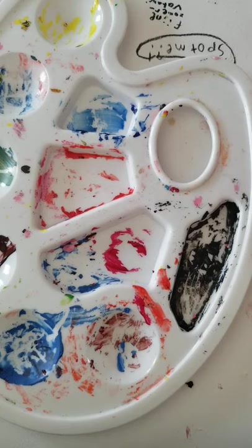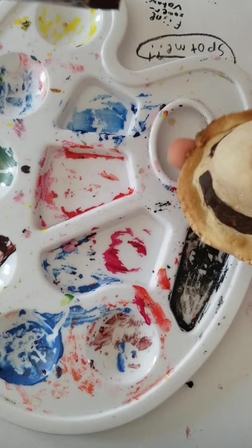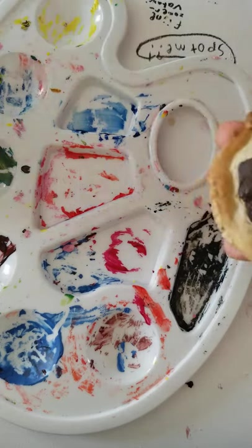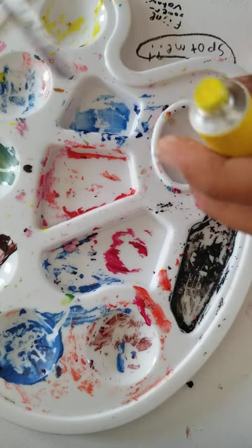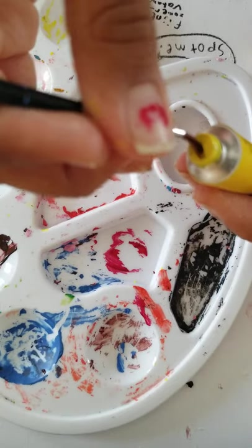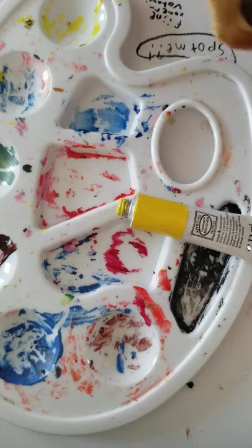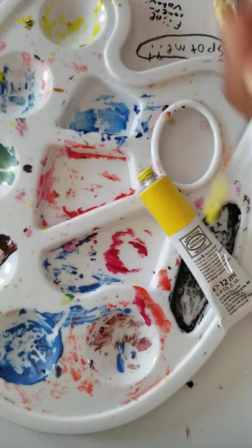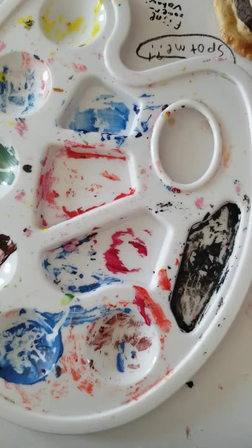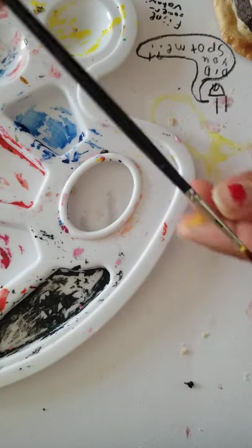Dip your brush in water and swirl it around to clean it. Then take yellow paint for the middle of the flower, dip your thin brush in, and make a small dot in the gap where the flower is. If you didn't add a flower before baking, you can brush the brush on the workstation to clean it if you want.